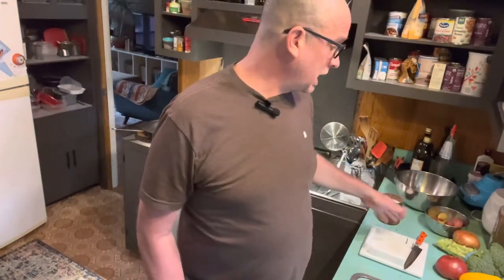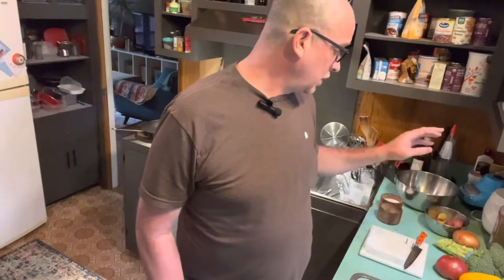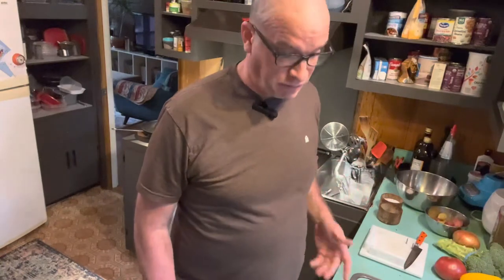So today we're going to do a roast pork tenderloin with roasted potatoes, broccoli, peppers, onions, and a little bit of tomato. So let's hop right to it.